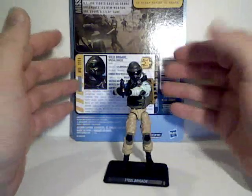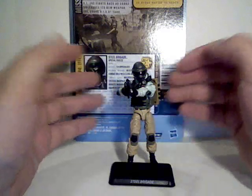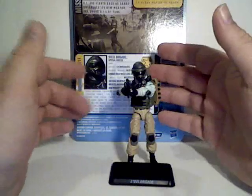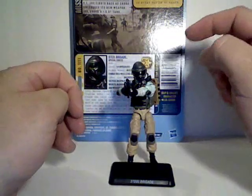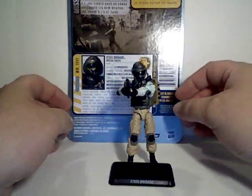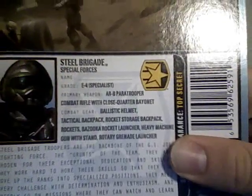I also like the fact that this has a little bit of a throwback to the original Steel Brigade figure, which was a mail-away. You would actually mail away and fill out a form, customize your little file folder. When they'd send you the Steel Brigade trooper in the mail, all the information you filled out would be printed on your very own file card. They do have a kind of nod to that in that they've left the name blank, so I guess you could fill in your own name if you wanted to.